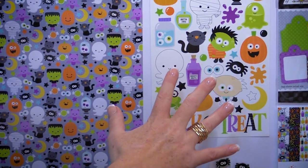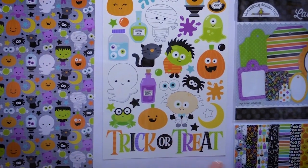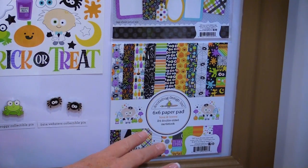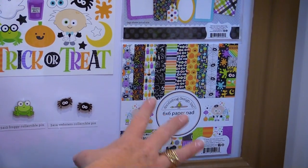They have their fun cardstock stickers. They also have a 6 by 6 paper pad with all of those 12 by 12 designs in a smaller format — perfect for card makers and tag makers.